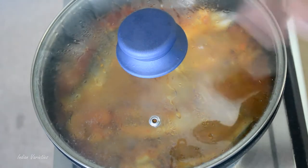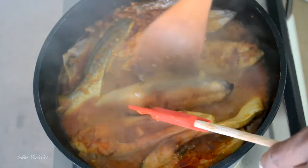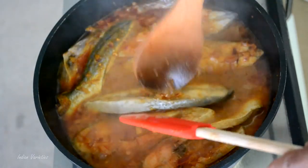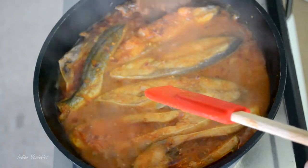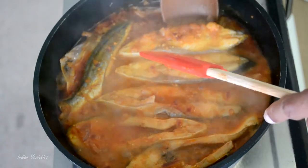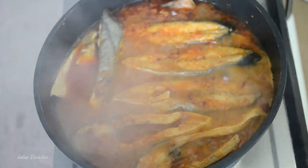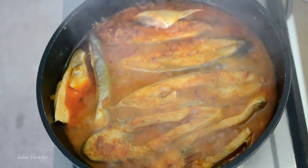After around 2 to 3 minutes, just open and check. Now flip over each and every piece — make sure that they don't break. It's cooked halfway from one side, so now you have to cook it from the other side as well. Just flip it over. After you turn around all the pieces of the fish, give the pan a shake again and cover it up.